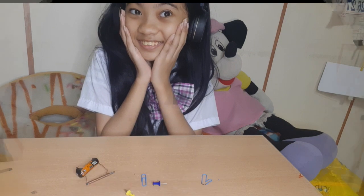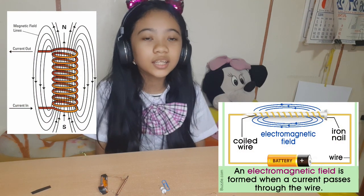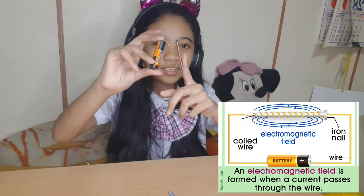I made it! That's all about our experiment and we have discovered that electricity and magnetism are closely related with each other — that an electric current creates a magnetic field.